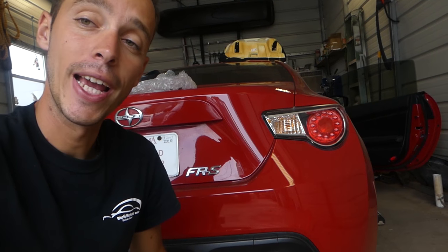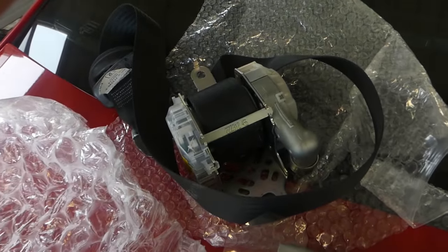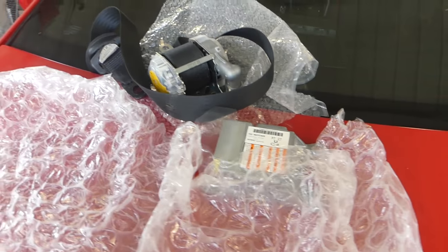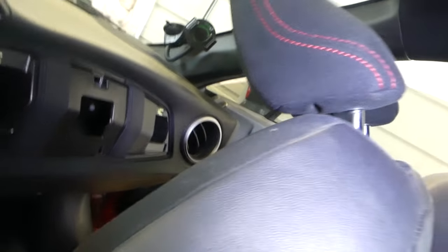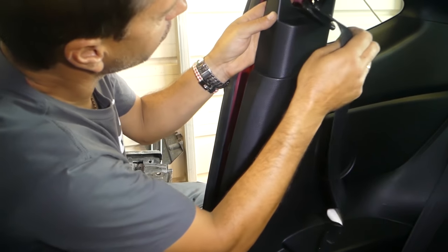We got the seatbelts today. Remember we sent them to get them rebuilt — we got them back today. We paid only a fraction of what we were going to pay for new ones. That's one of the belts; the other one we're reinstalling right now. We also did an airbag module reset with the original parts, so we don't have to buy a new one, and everything is still functioning properly. We're reinstalling the vehicle, putting it together — we're almost done.